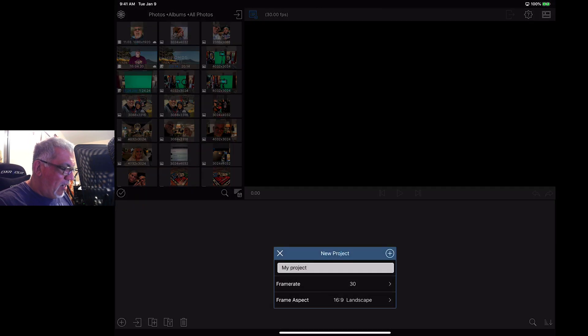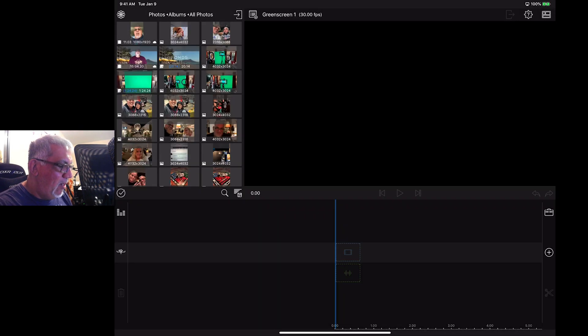We're going to press that plus button and call this project 'green screen one.' You can change the frame rates and the aspect ratios, but we don't need to do any of that. Then press the plus button and here's our timeline. What's nice is that LumaFusion lets you have multiple layers of audio and video, so you can really do some great editing.